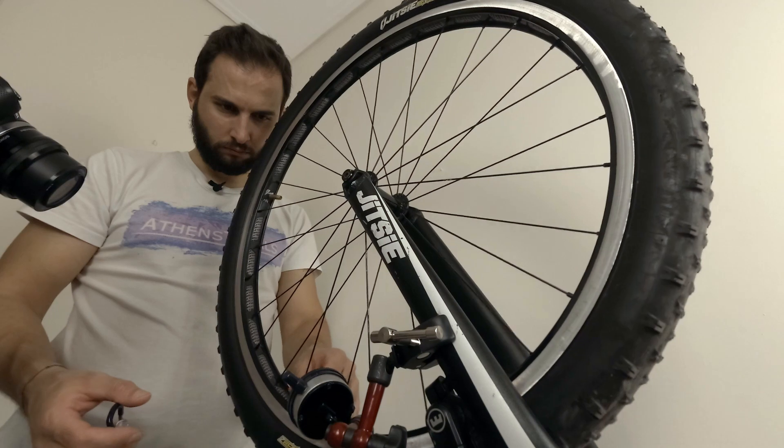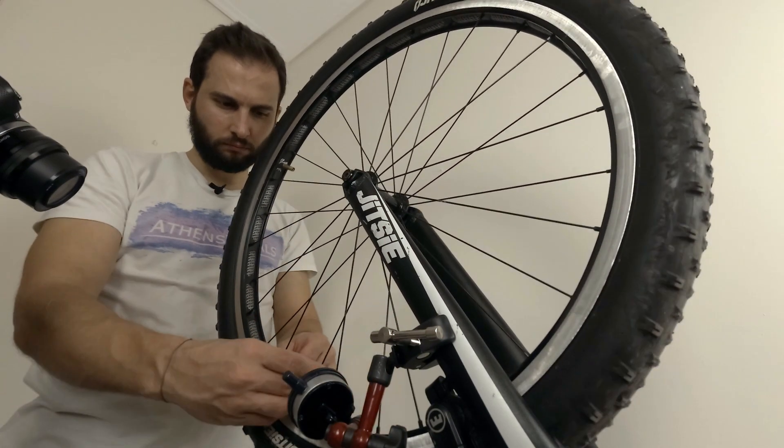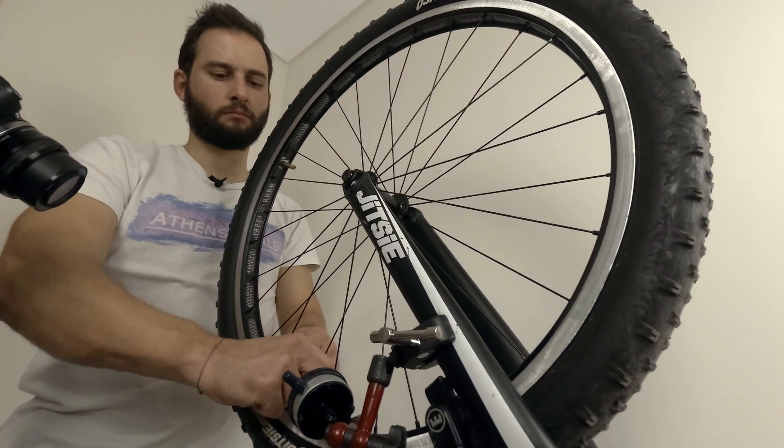Every time you try to make a portion of your wheel true, you should check the rest of the wheel for changes regarding trueness and spoke tension. Wheel truing is a long process and you shouldn't do it in a hurry if you want to get your wheels as good as possible.